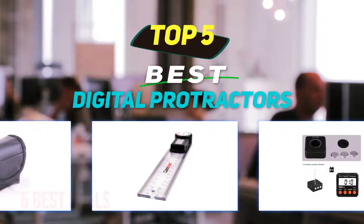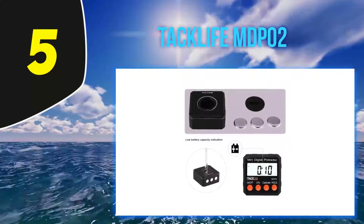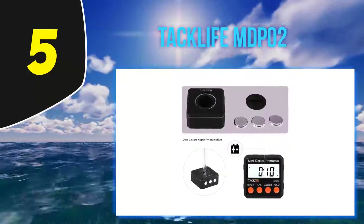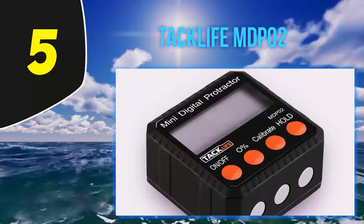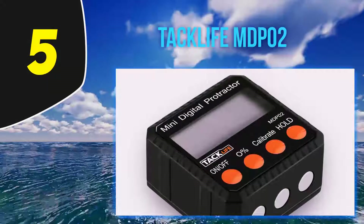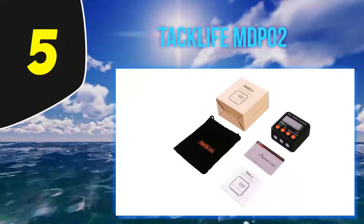Starting at number five, the Tac Life MDP-02. The Tac Life MDP-02 is composed of zinc alloy material, which makes it durable and sturdy. This makes it suited for use in any working site, as it can withstand harsh conditions.